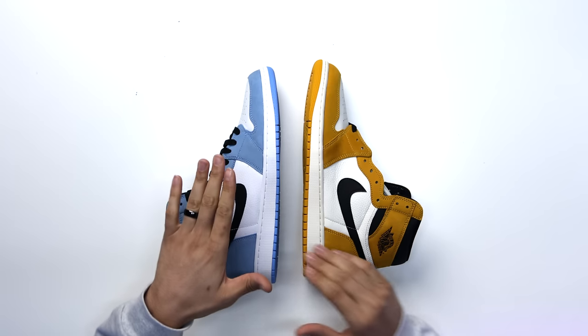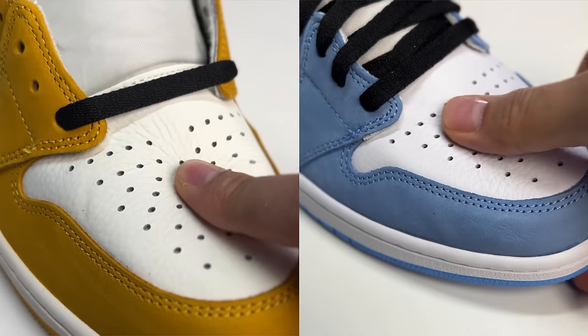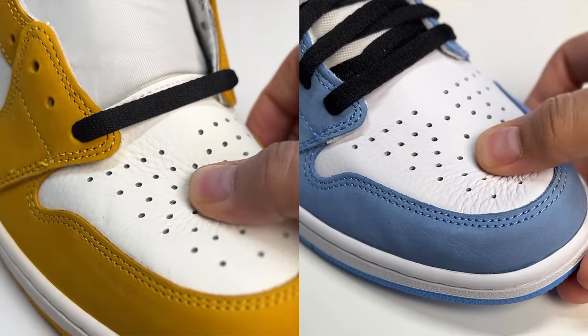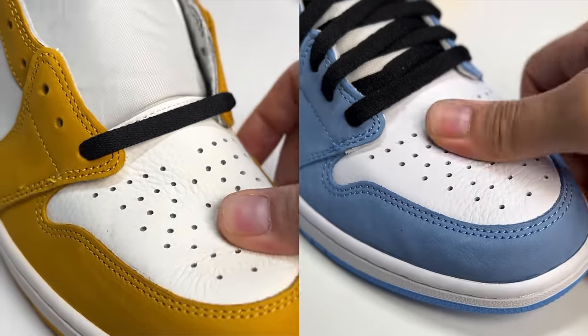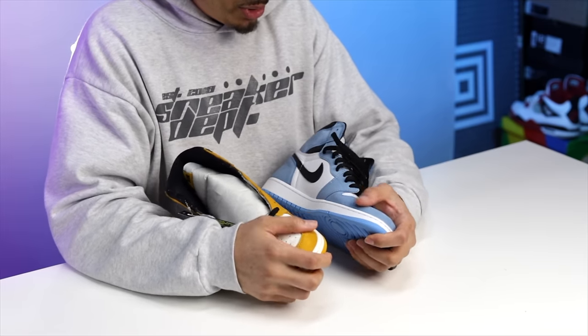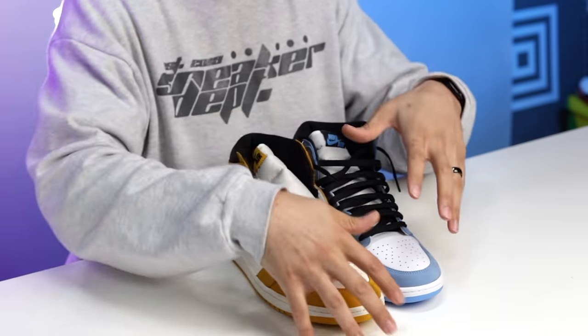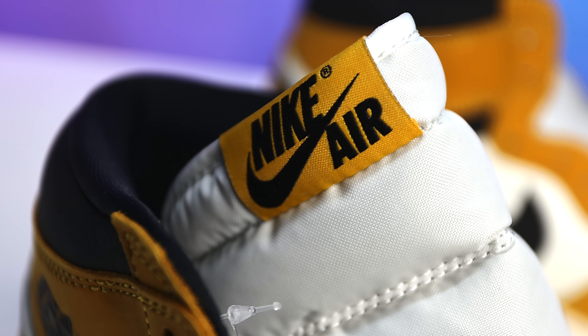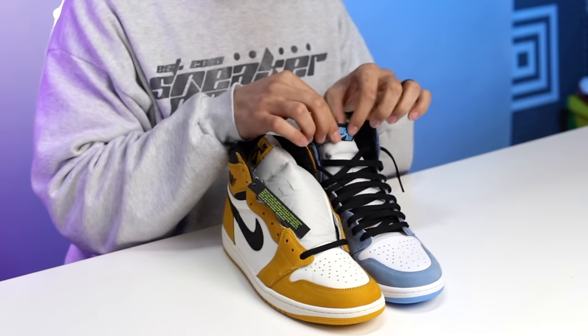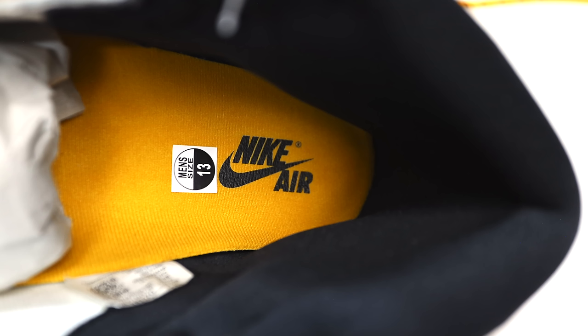On the midsole, the UNC has a pure white and the yellow ochre has sail. When feeling the materials on both sneakers, the grain looks a little different but the feel and touch are pretty similar — I don't feel like one is dramatically better than the other. The upper materials feel very similar too, and the cuts are consistent. On the tongues, the yellow ochre has a yellow tab with black text, while the UNC has a black tab with UNC-colored Nike Air branding. The sock liner is yellow ochre here and black on the UNC.